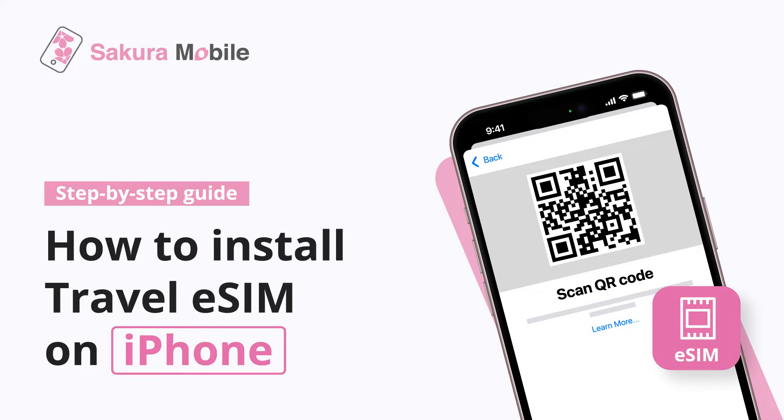Hello from Sakura Mobile. In this video, we will show you how to install a Sakura Mobile Travel eSIM on your iPhone.